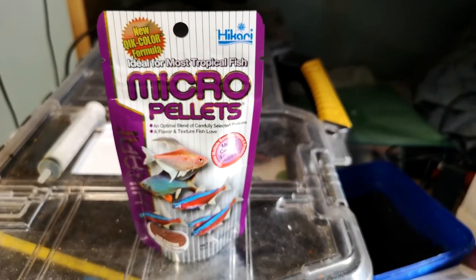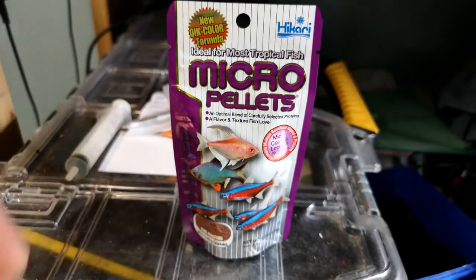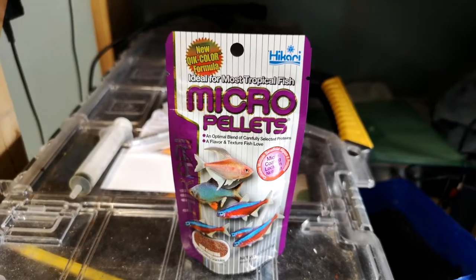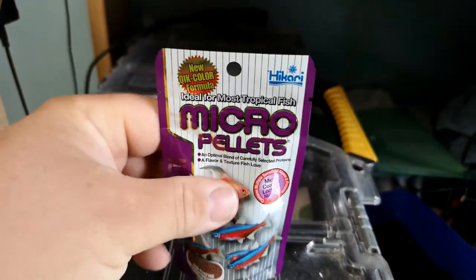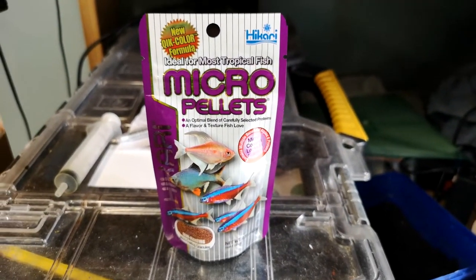Straight off the bat, I can tell you I don't like the packaging it comes in. For me, I'm a sort of hard plastic container guy if I can. I know that it's not always ideal, but I've never really enjoyed the bag type of deal when it comes to buying fish food, but that's just me.